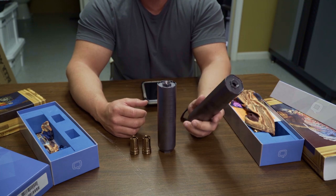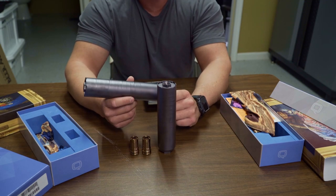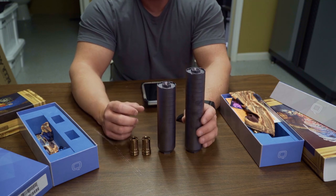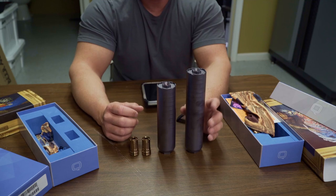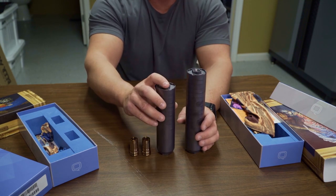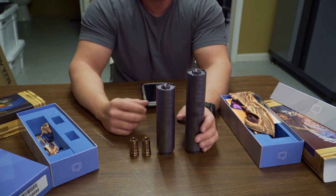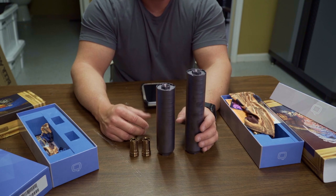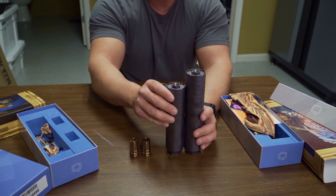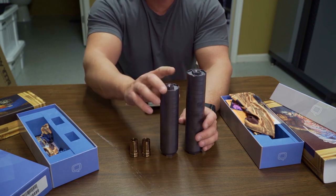For shorter-barreled guns, you're not as worried about adding length, so the Thunder Chicken is a good way to go since you want to knock off a lot of noise. If you've got a longer barrel, especially a 16-inch, I'd go with the Trash Panda for sure. With 16.5 inches on your barrel, you want to keep things short — you're saving yourself maybe a little over an inch of overall length, and that's a reason to go with the Trash Panda. Really, the only differences are length, weight, and suppression level — it just depends on your priorities.